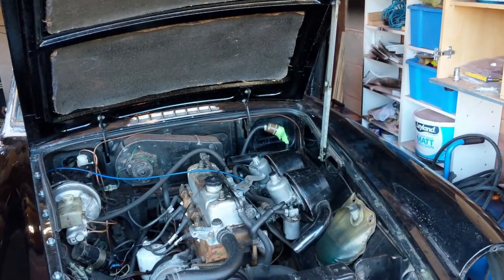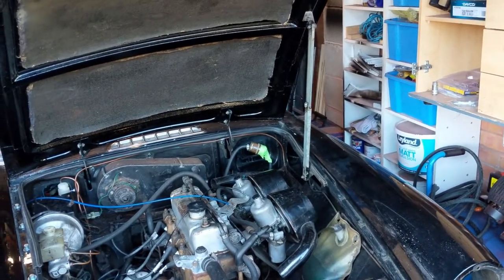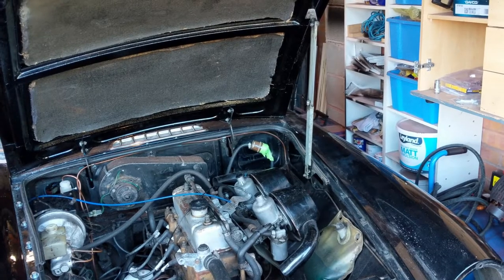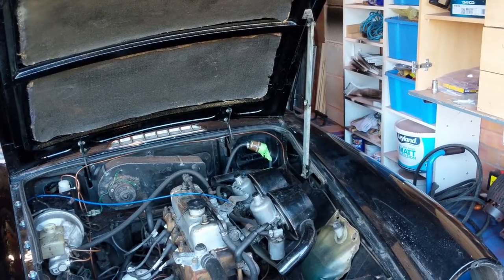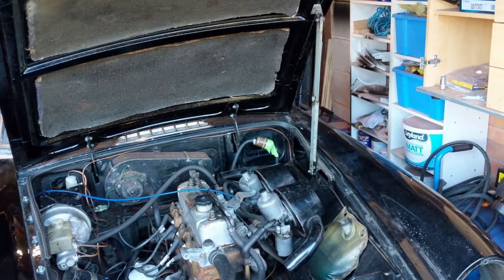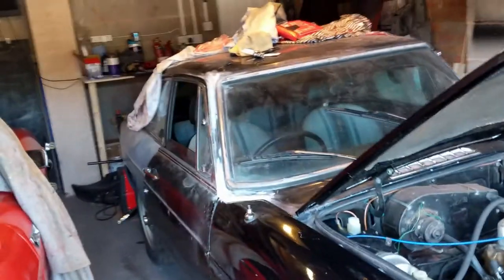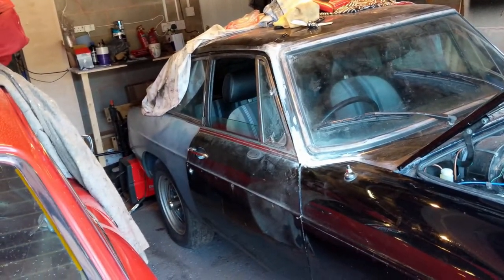I've been trying to decide what my task will be for this week and I've really got a choice between two. I can either deal with the clutch and get the car so that it will move, or I can do the welding on that back panel there.